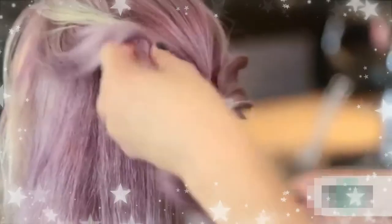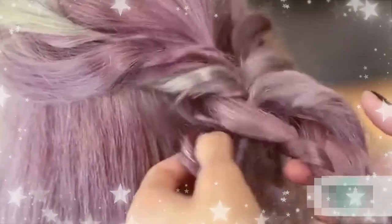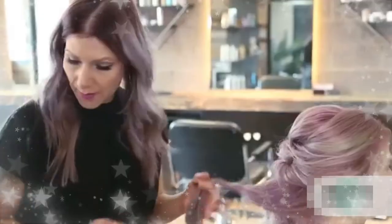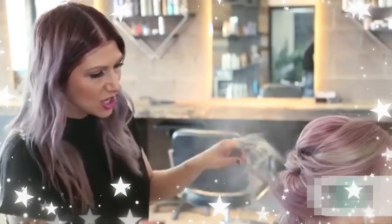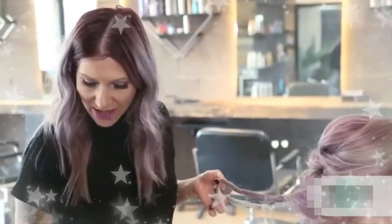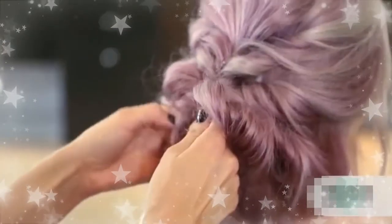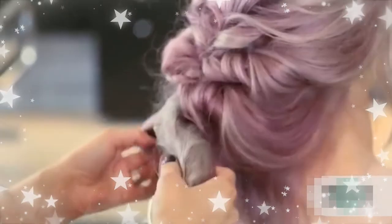I'm gonna do the same thing on the opposite side. I'm gonna add a little bit of texture spray — this is really gonna help coarsen up her hair and add a lot of texture to it. I'm just gonna spray it all over, then pinch and pull and weave it through our braid. You can see how much texture that's given it — just open a piece of the braid and simply pull it through.